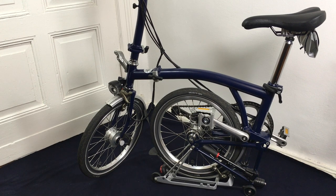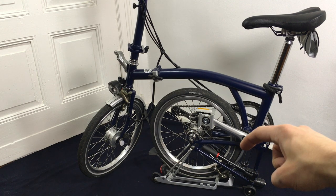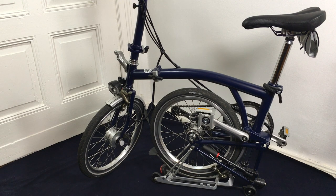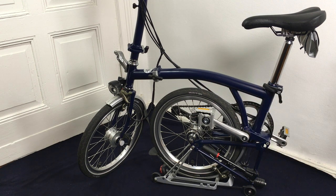Today we are looking at the Brompton folding bike, especially the tires and the pressure needed to run it. If you buy this bike with the optional rack, you also get a pump, and this is what we are going to test today. One thing that shocked me when I picked it up and had a closer look is that on the tires it says inflate to 100 psi.